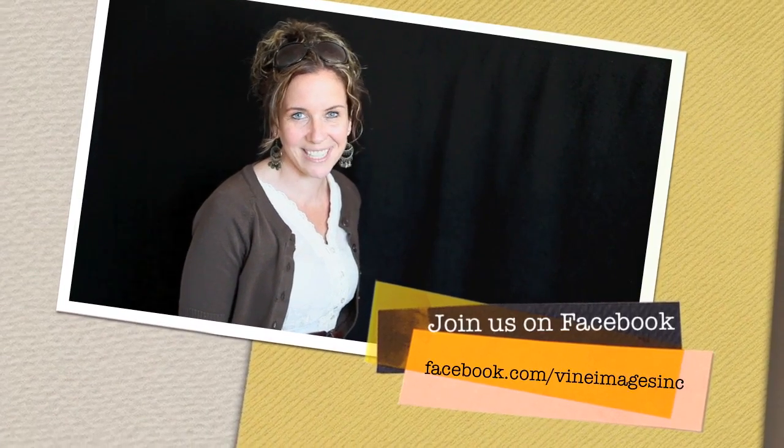On behalf of Vine Images, I just want to thank you so much for joining us for Tuesday's tip — we hope it was beneficial for you. Please leave your comments below. All you YouTube subscribers, please join us on Facebook — we would love to have you over there at facebook.com/VineImagesInc. Thanks so much and have a great day!